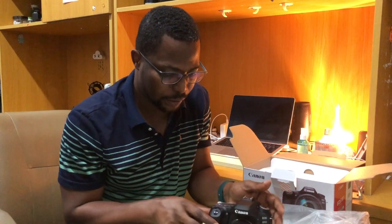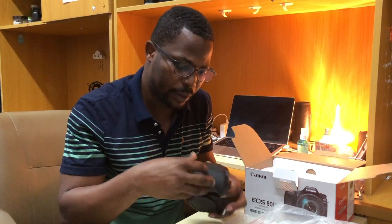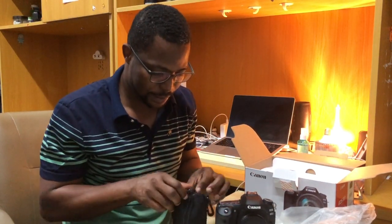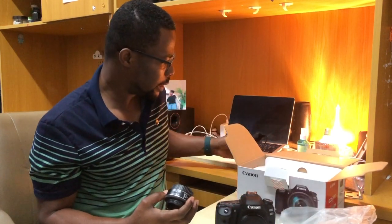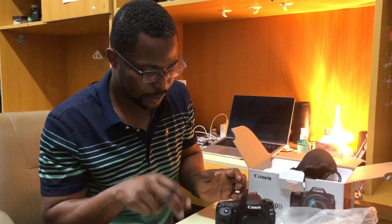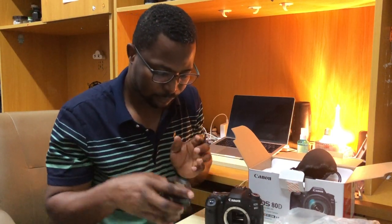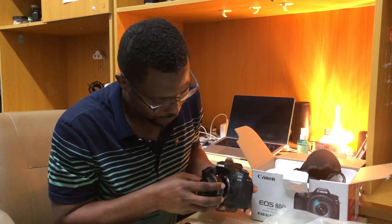The battery is in here — I guess it already has some power. Let me grab one of my lenses, the 24mm pancake. Let me attach it. Wow, very very sleek — very sleek.